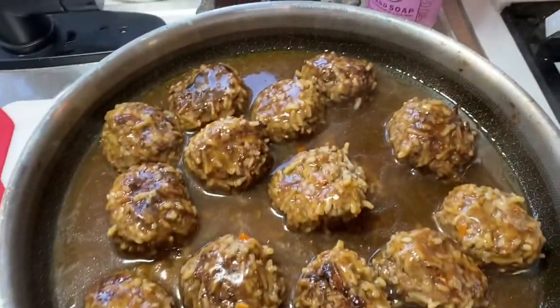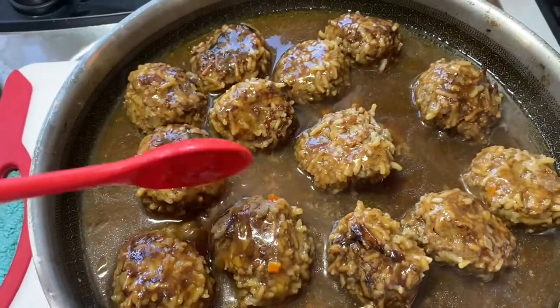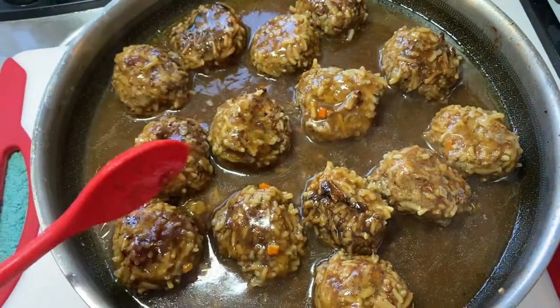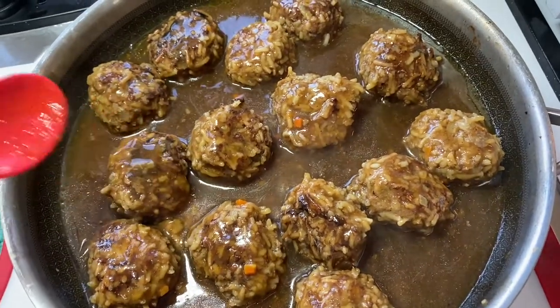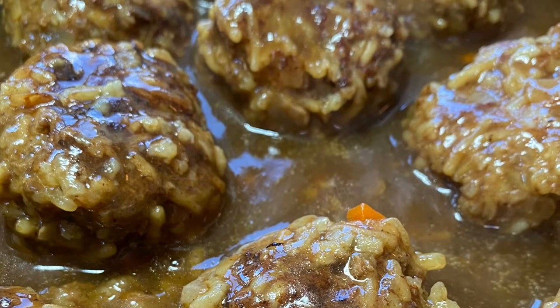We serve our porcupines with rice to put our gravy on — the pan's hot, don't touch — and with some green beans. I'm going to cover these back up and keep them warm while I get my green beans ready, because the rice is already ready and waiting on the side. And that's porcupines!